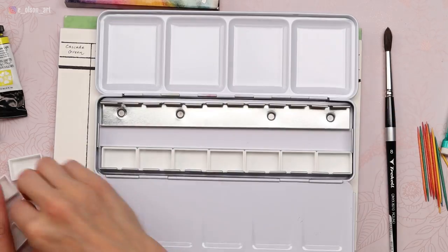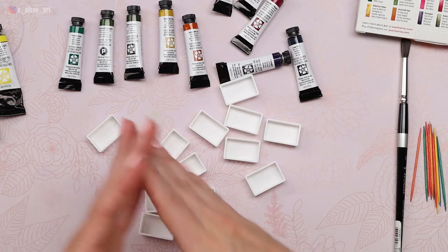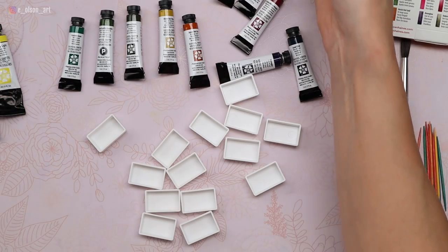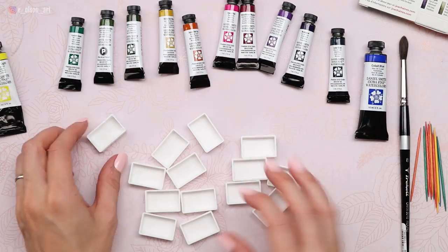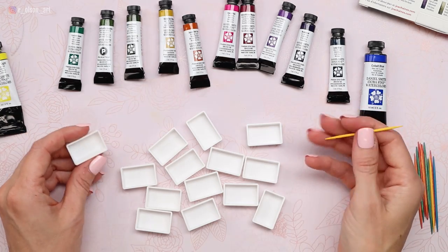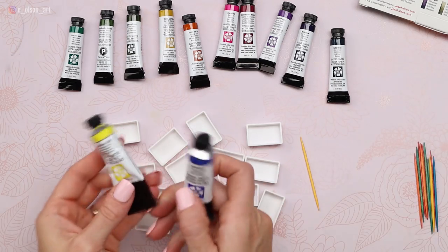Let's get into it. I want to arrange these in order that I'm going to put them on my swatch chart. I'm starting with green — normally you would start with yellows, but I don't think there's a right or wrong way to do this. I've taken all the pans out of my metal tin and I'm going to fill them before popping them back in. I also have toothpicks on hand so I can smooth the paint out and make sure it's a nice, even flow inside of each pan. Things might get messy, so make sure you have paper towel.